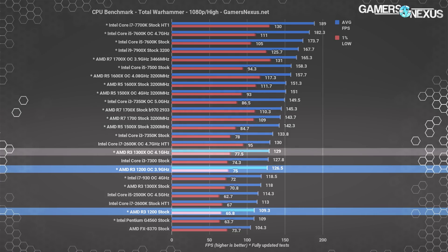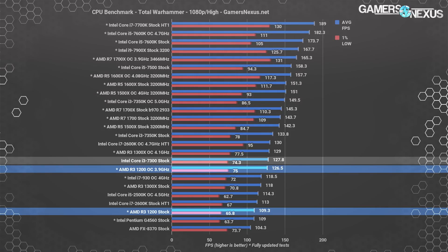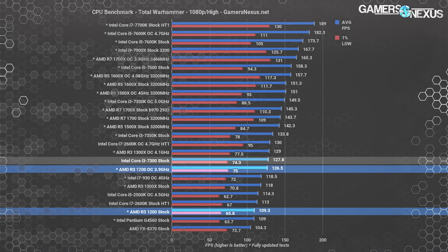This makes the R3-1200 a much better value for anyone willing to overclock, saving $20 and achieving the same performance once clocked higher. The Intel i3-7300, still sold for around $150, is a poor value compared to the $110 R3-1200 overclocked, which performs effectively identically at 3.9 GHz and is $40 cheaper. It's interesting that the 1200 overclocked eats into AMD's own 1300X lineup, making the 1200 a more exciting launch than the 1300X.